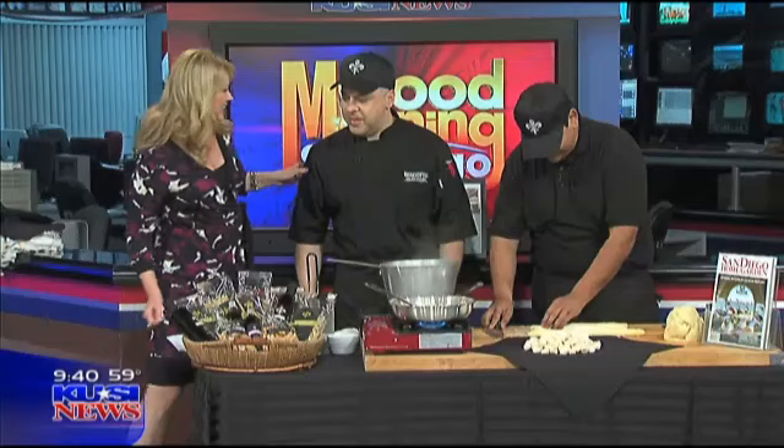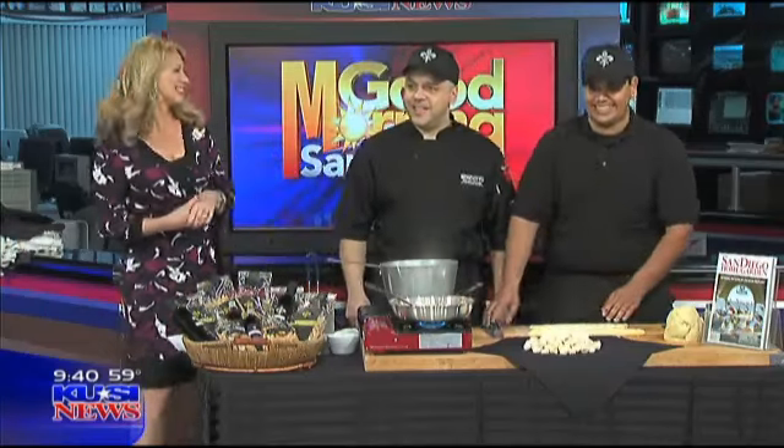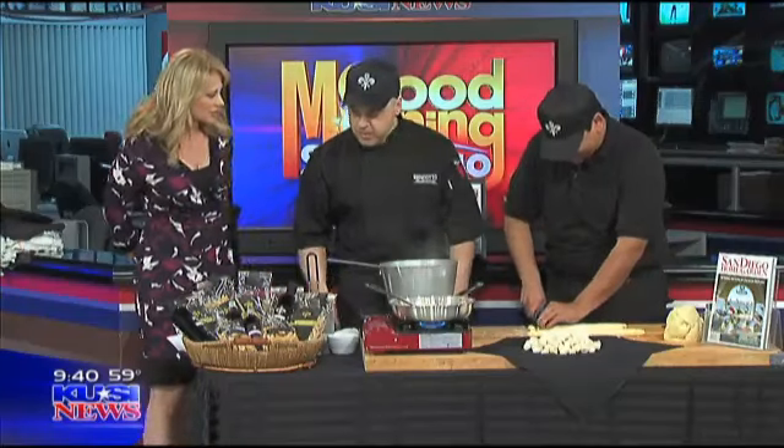Hey, welcome back. We're making up some homemade pasta today, and we're so lucky to have chefs with us — Fabrizia and Angela here. They're from Bencotto's Kitchen on First Street. Ciao! I love it. Hey, welcome. Thanks for being here this morning.